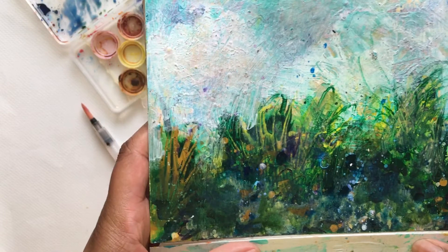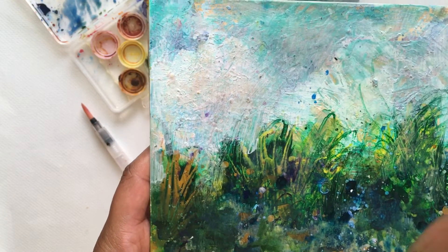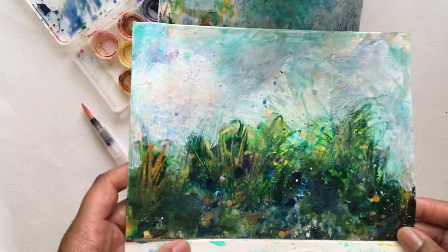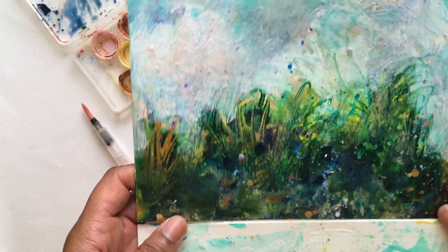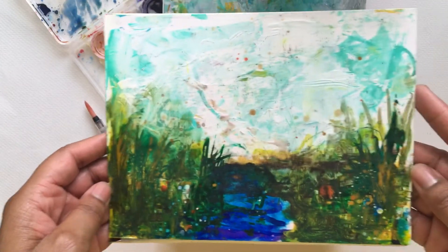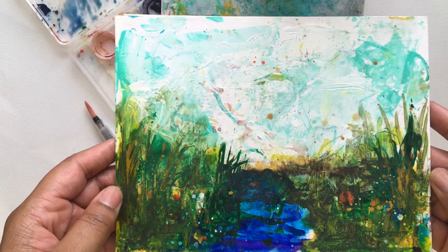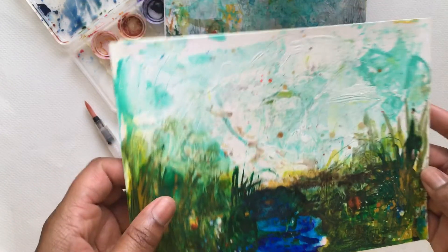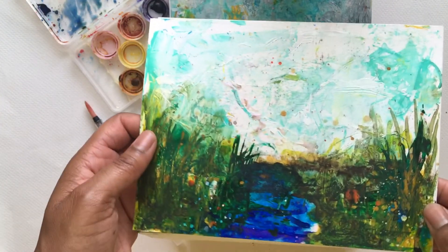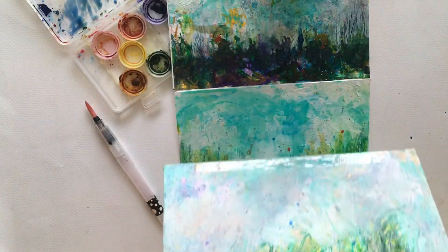I really love the splatters and the way that she moves when she's making her paintings — it adds so much liveliness to her work. That's what I was trying to learn when making these small paintings. Right in the center you can see a little iridescent area right here, I don't know if you can tell on camera.